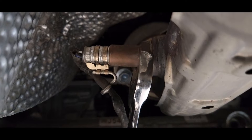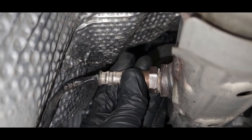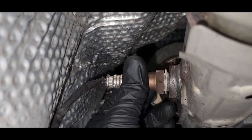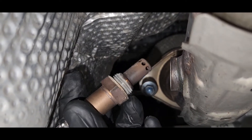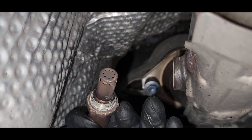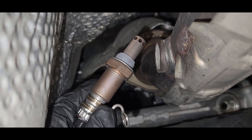Here is Oxygen Sensor 2. Okay, here's the sensor — take it out. This oxygen sensor has an internal fault. Here's the new oxygen sensor.